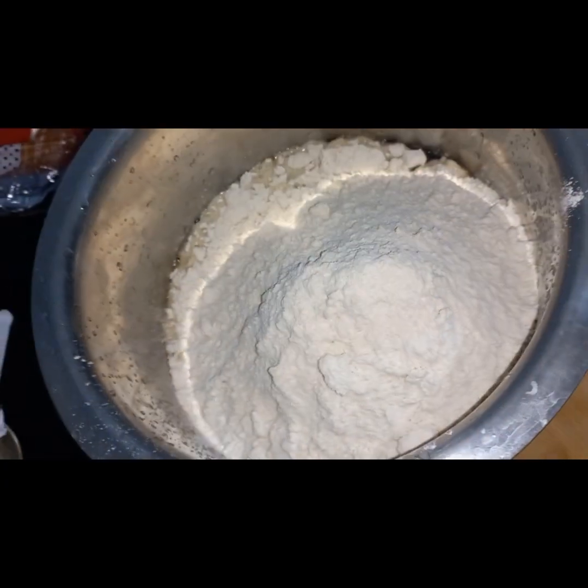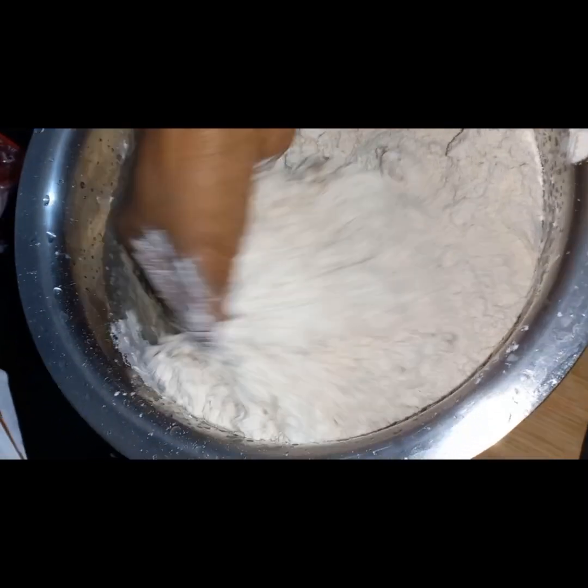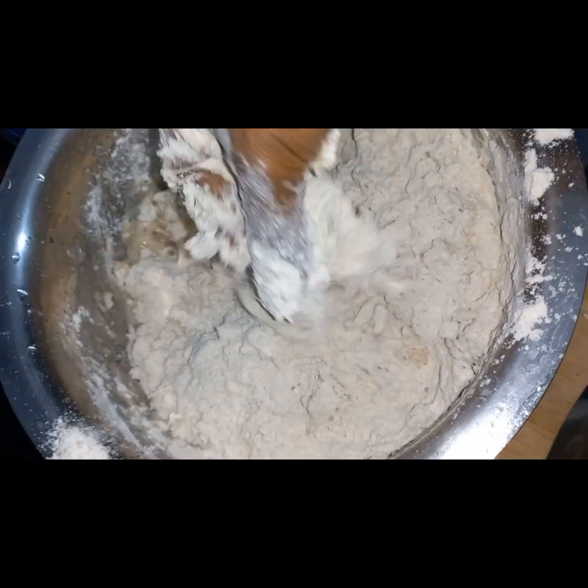When I put the water in the pot, I put the water in the pot. The pot is soft. We have a few flavors of chapathi.